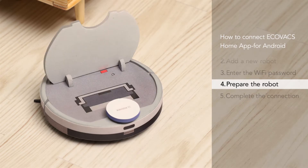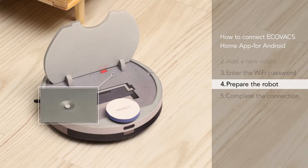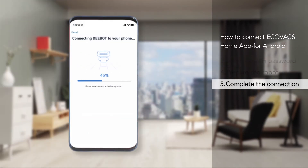Per the steps provided in the app, please switch on the robot and press the reset button to activate your robot. After hearing the audio voice from the robot, go back to the Ecovacs Home app and wait for the connection results.